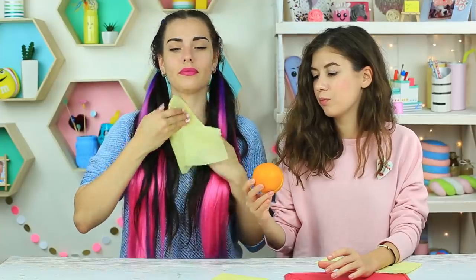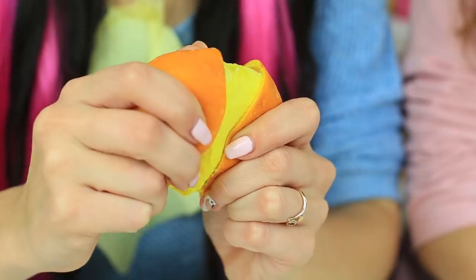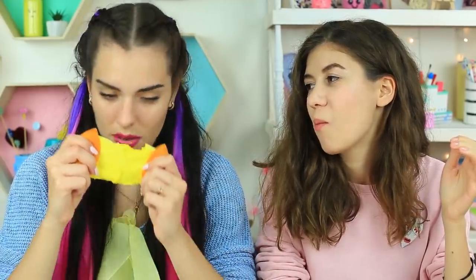My friend wants to eat an orange — she even takes a napkin to keep clean. Don't worry, this orange is easy to eat. Just stretch it and bite. Just don't try to squeeze any orange juice.